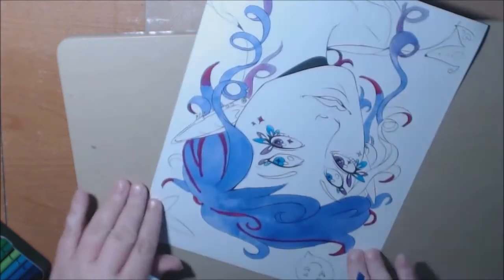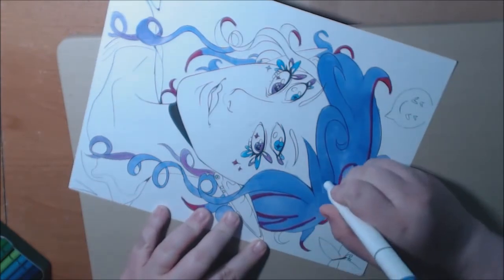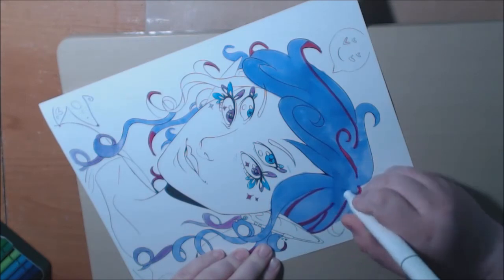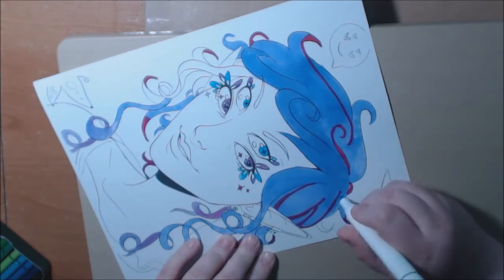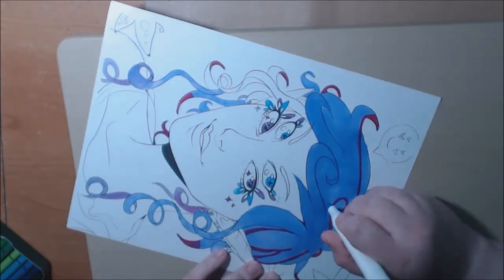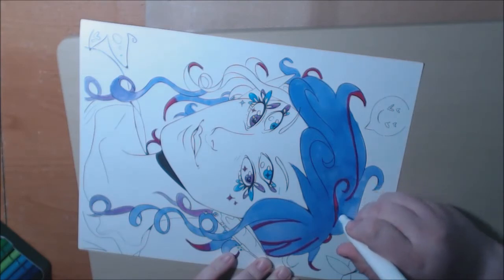This looks a little bit better. I did do another page earlier with the Ohuhu markers to show kind of a difference between the two.